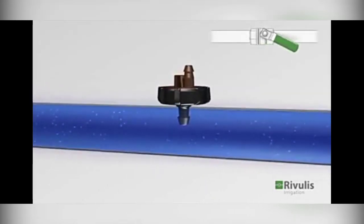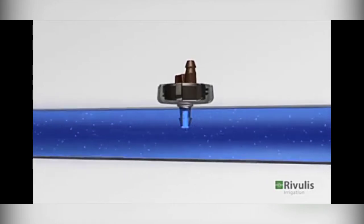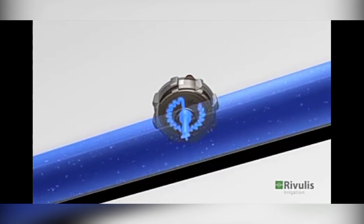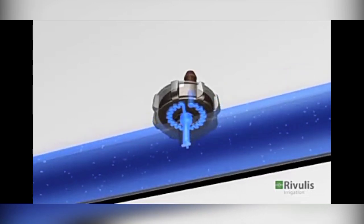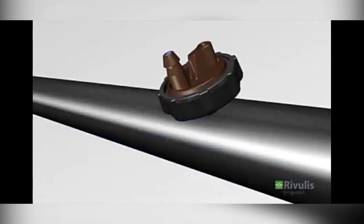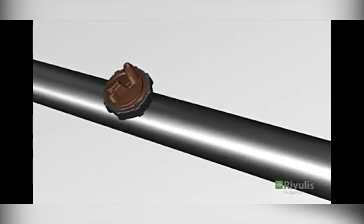Now, the emitter is the inner type of emitter. Let's see how the emitter is moving.